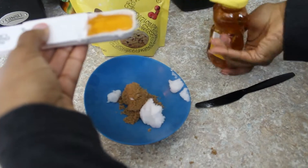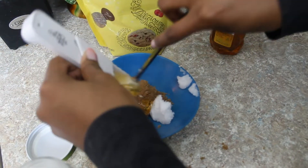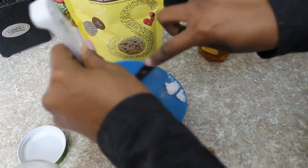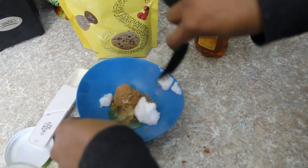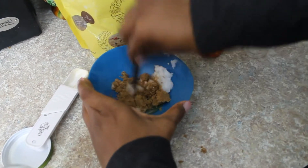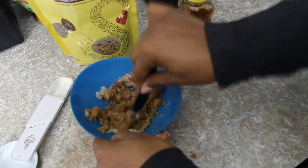Alright, now I'm going to go ahead and pour these all together and make sure I got everything. The recipe I found online didn't specify any special utensil for mixing, so I'm hoping this knife will be okay to mix all of these together.